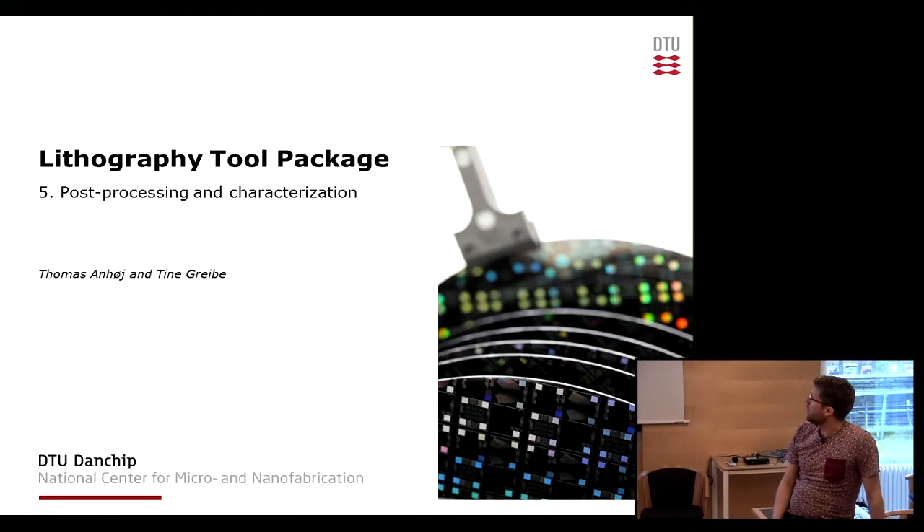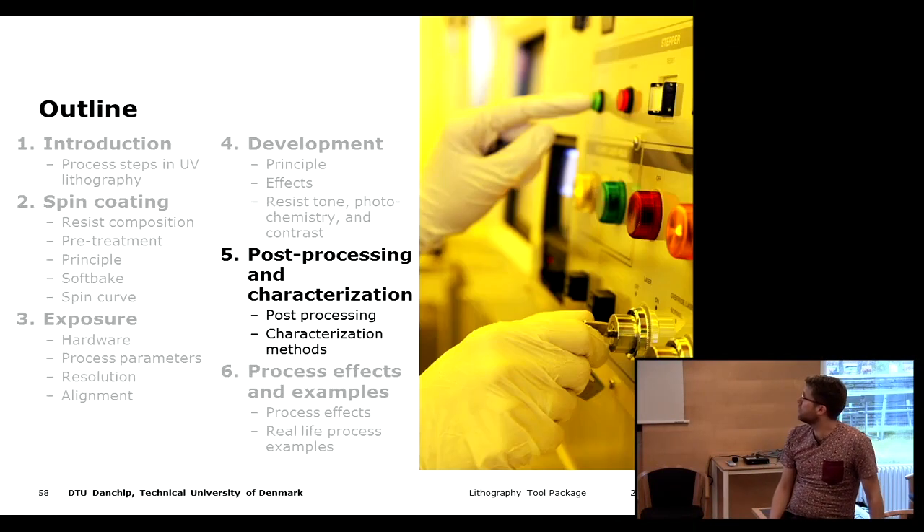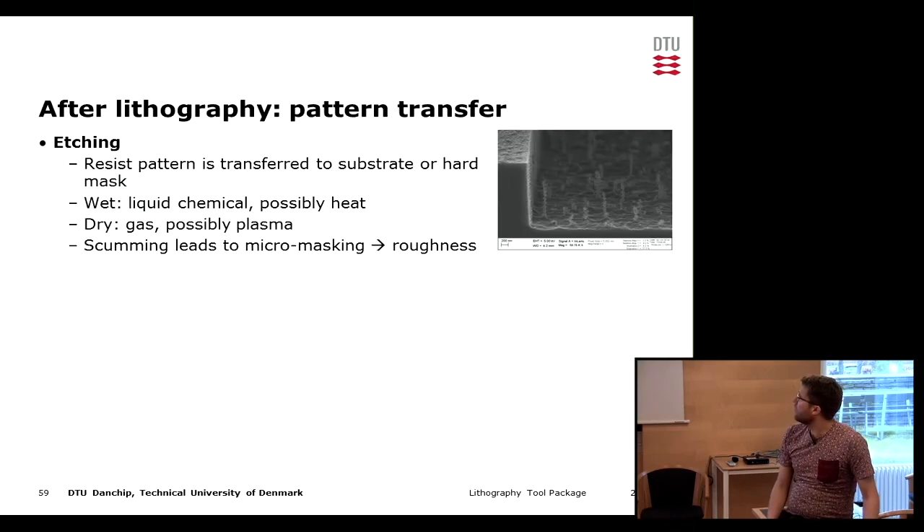Welcome back. I will give you a short introduction to what happens after the lithographic process in terms of processing steps and also characterization that we can do.